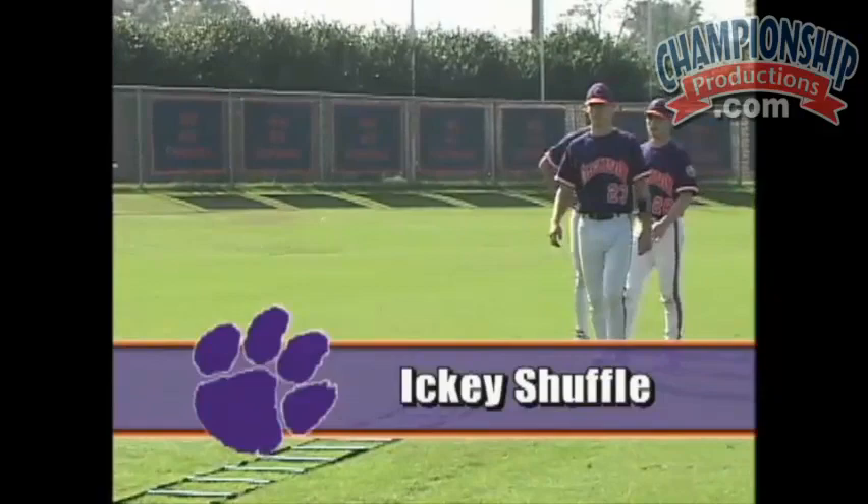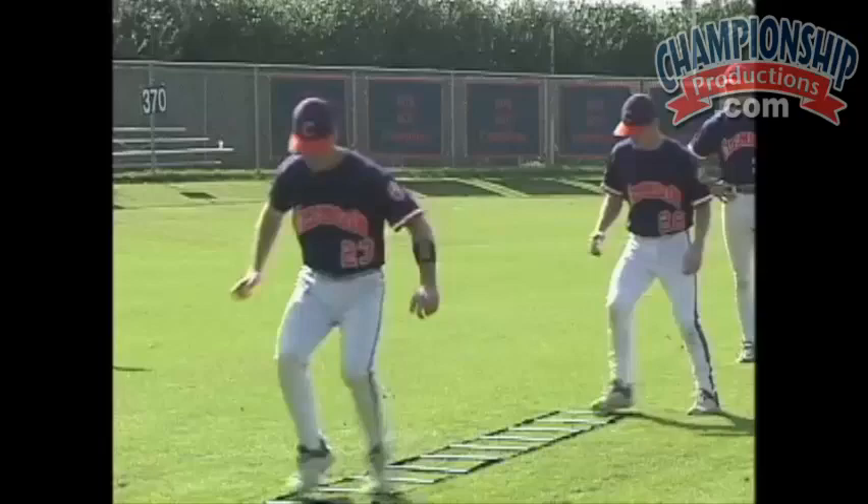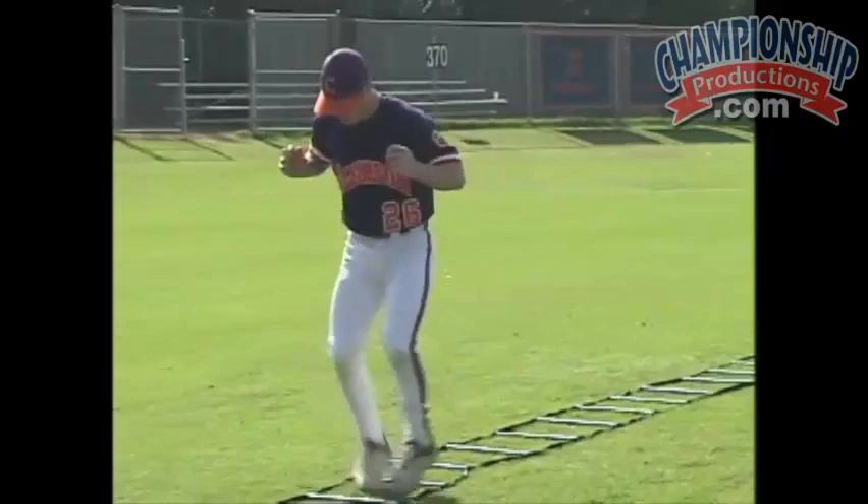The next drill that we do is what we call the Icky Shuffle, where we try to put one foot in the square and bring both feet back out.